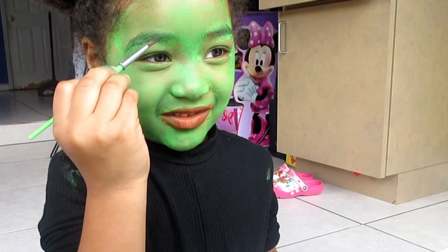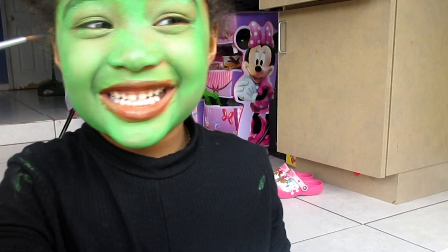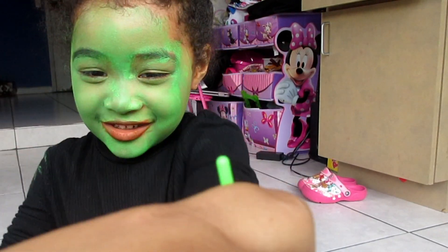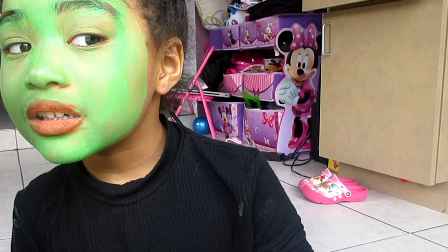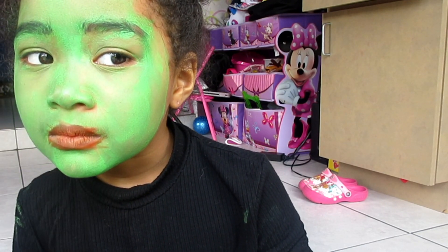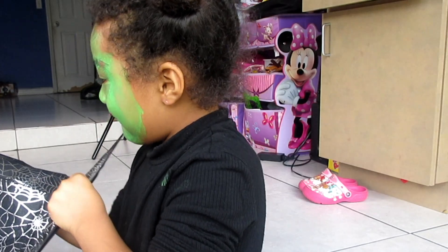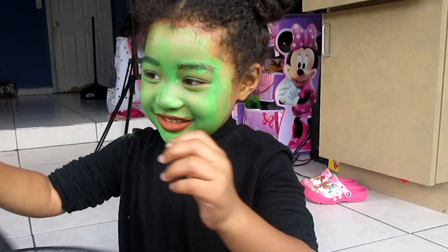You can't do those eyebrows yourself Maya, those aren't your eyebrows. Let me do them for you. This is kind of like filling in your eyebrows. Beautiful — you look like a witch now!